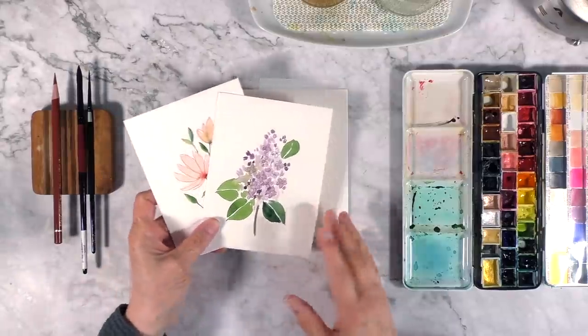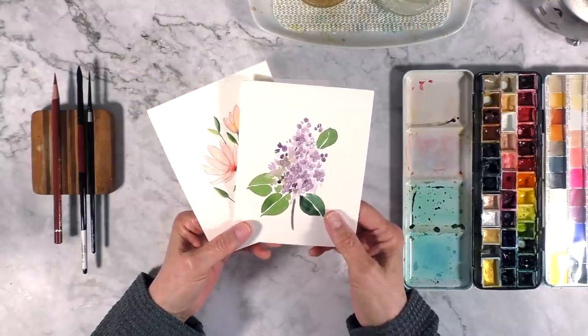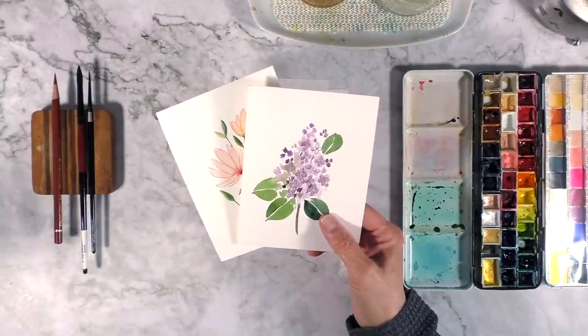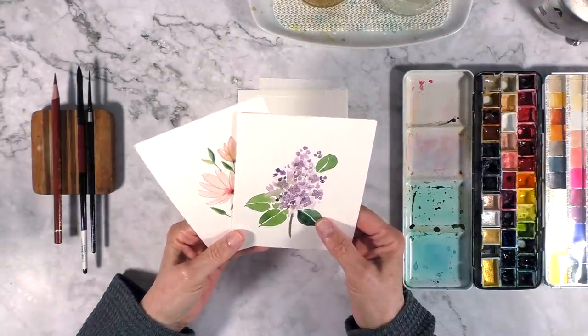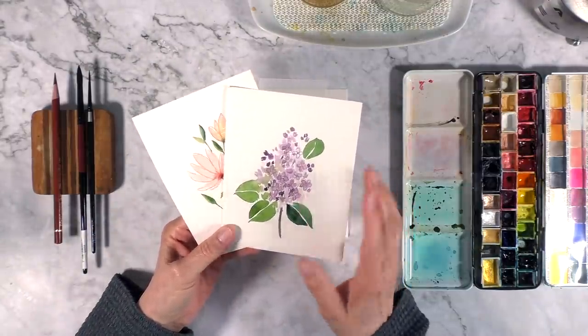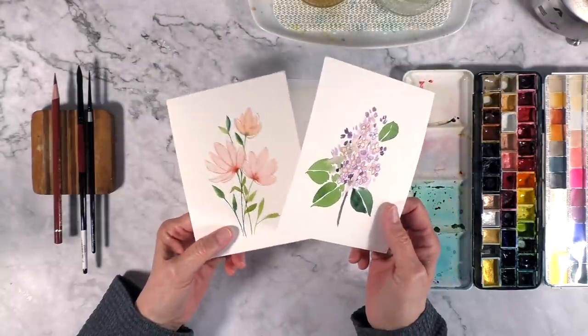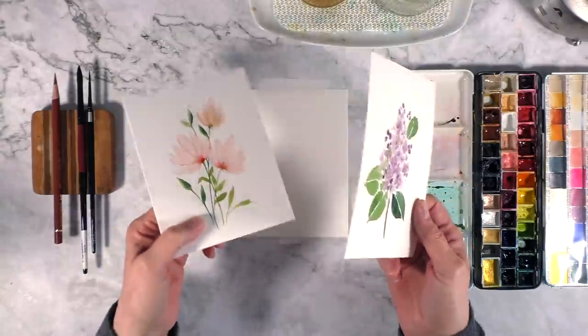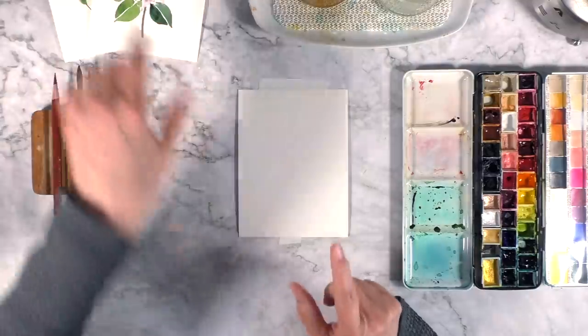Hello creative friends and welcome to my studio. This is the third part of the series on simple and elegant floral paintings with watercolor. Last week we did the lilacs, the first week we did another flower I still don't have a name for, and this week we're going to make tulips.